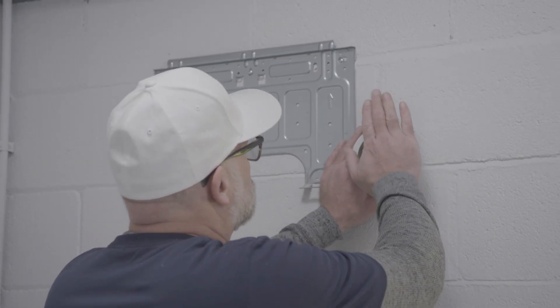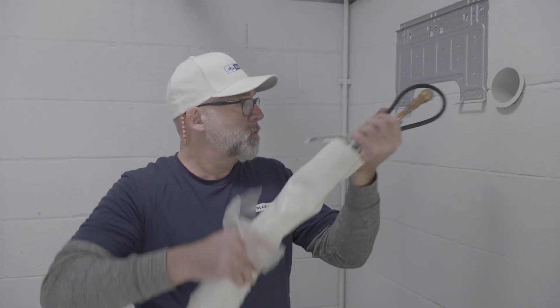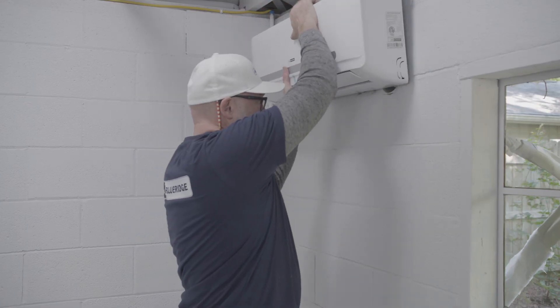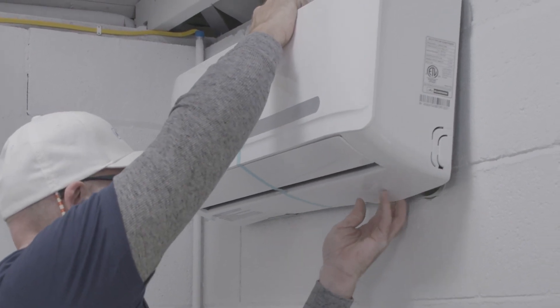Insert the provided wall sleeve and prepare to pass the bundled lines through. Unspool the lines being careful not to kink the copper. With the lines passed outside, you're ready to mount the indoor unit. Hang the indoor unit from the lip at the top of the mounting bracket. Gently flex the cover over the bottom of the bracket, then apply pressure until it clicks into place.